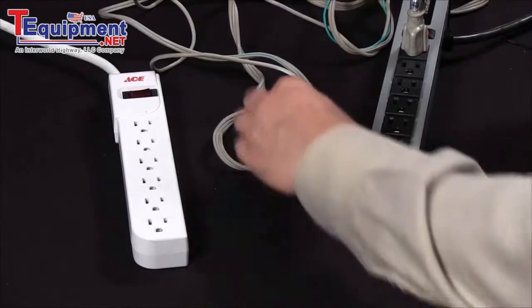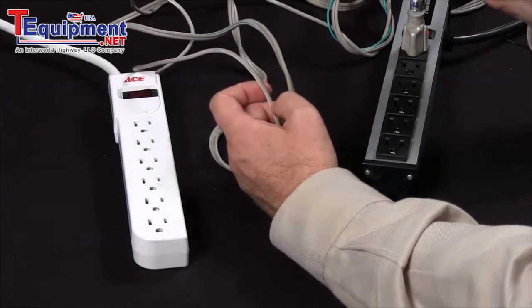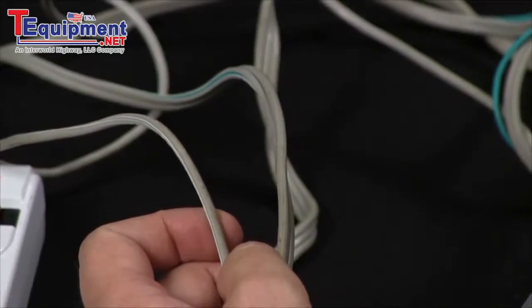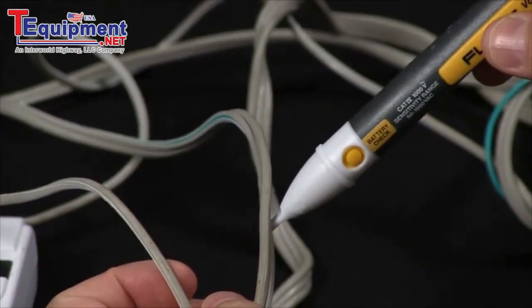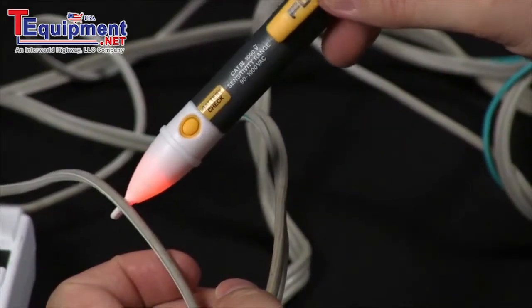Your first test will be to grab your conductors. You can automatically determine which is your hot and which is your neutral. When you do have power flowing, you will see the red indicator light.